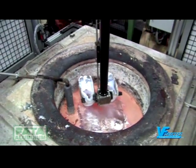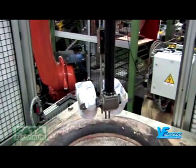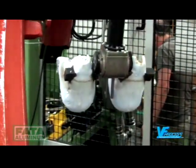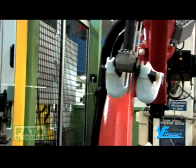At the end of scooping, the robot, with an optimised trajectory, lifts, turns, and descends towards the casting bench.